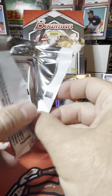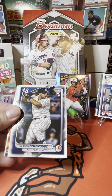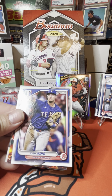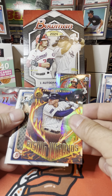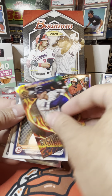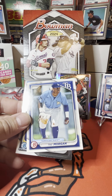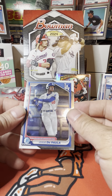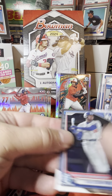Plenty of packs to go. Nice inserts in this 2024 Bowman — Sandy Alcantara, there's a Jasson Dominguez rookie — we'll throw him over here by Jackson Holiday. CJ Abrams, Josh Young. Here's a nice Jasson Dominguez Rising Infernos — we'll put him next to his other card. We have Carson Rucker, Gabriel Gonzalez, Trey Morgan. We got Ethan Salas and Jose DePaula. Those are the chrome cards — we'll put the chromes off to the side.